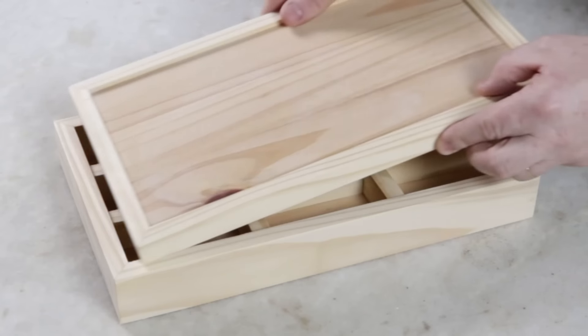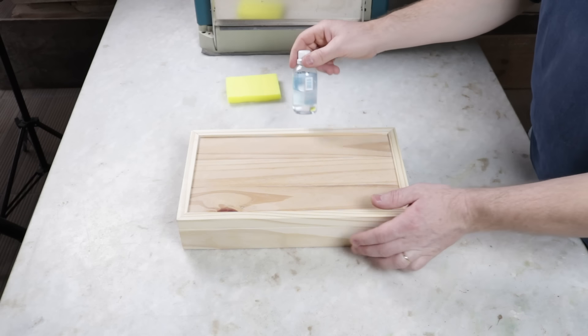Here is the finished lid. To finish the item, I will apply natural mineral oil over it.